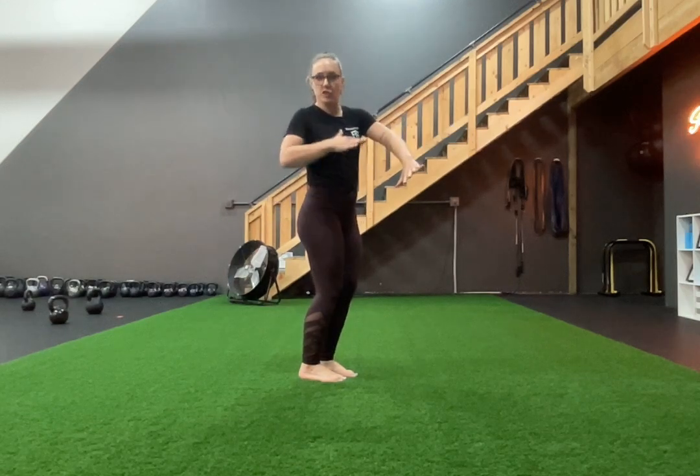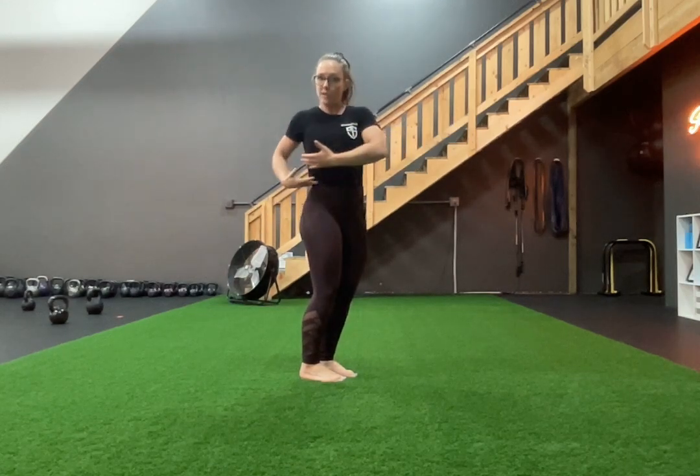So your arms are gonna come out — you can keep them nice and long, you can bend them in, whatever serves you here. But you're going to twist away from your feet, so whatever way your feet are facing, your chest is gonna face the opposite, twisting through the midline.